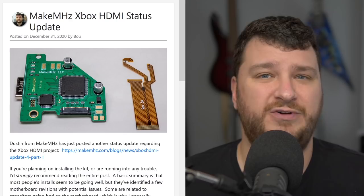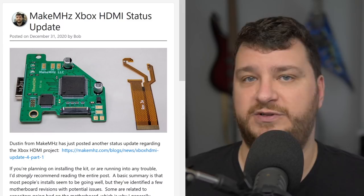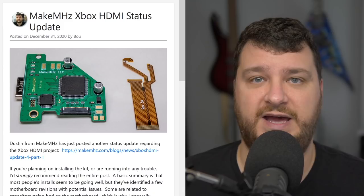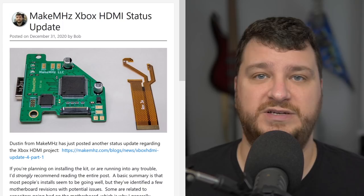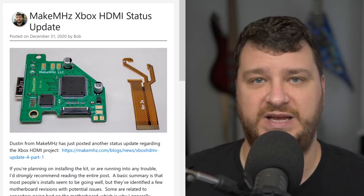Every time I've done any kind of modification to consoles with internal power supplies, I always try to do a power supply capacitor replacement — specifically Dreamcast, PlayStation One, Xbox, and even the Sega Saturn. Capacitors will die eventually, and if you wait too long they could leak and destroy the board. The power supplies aren't too hard to recap, so I generally just do it, and you could add the original Xbox to the list.